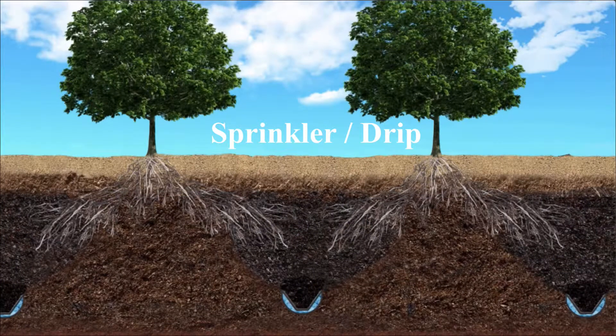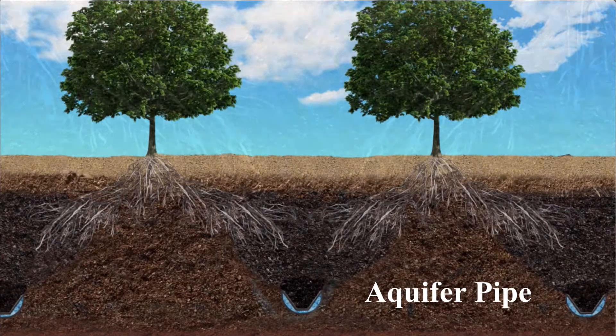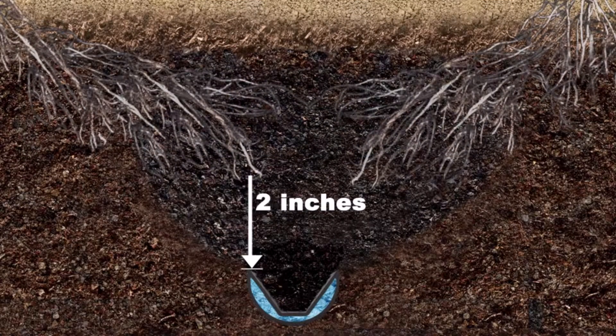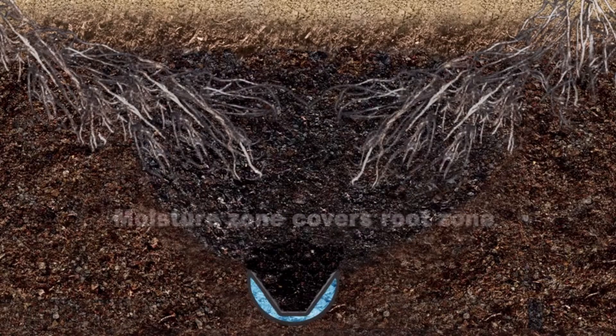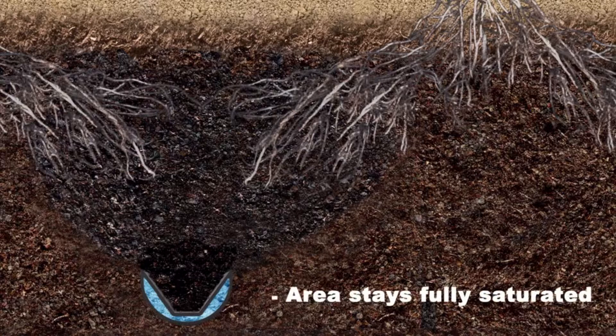Unlike sprinkler and drip irrigation that delivers water to the dry ground, hoping it gets to the roots, the Aquifer Pipe is buried at the root level, delivering water where it is needed the most — to the roots. The Aquifer Pipe is buried 12 inches below the root zone, creating a moisture plume for where the roots feed from. The center area stays fully saturated to prevent roots from entering it.